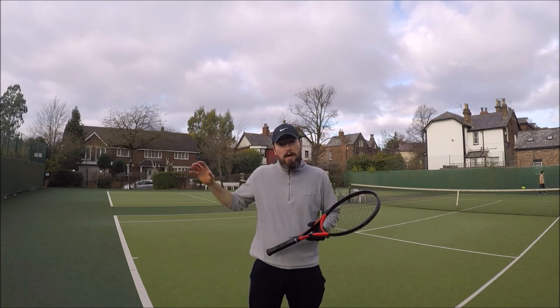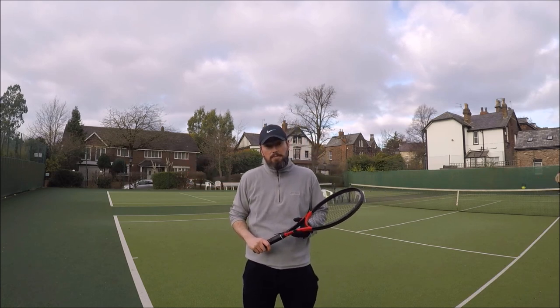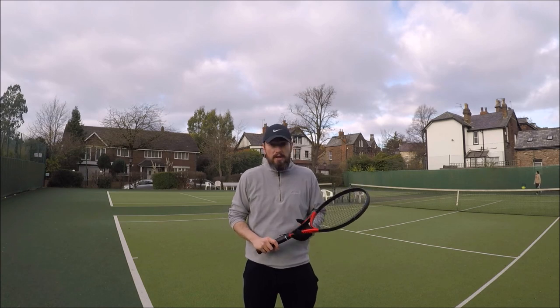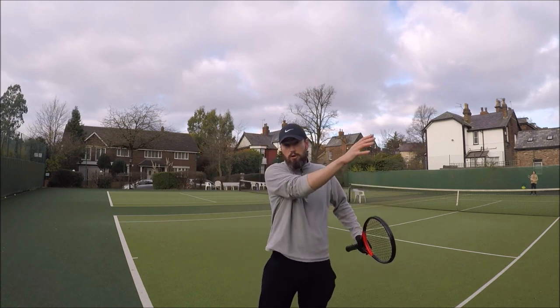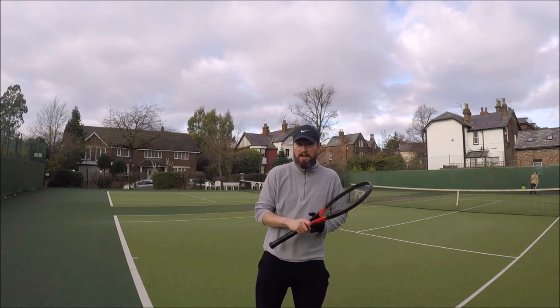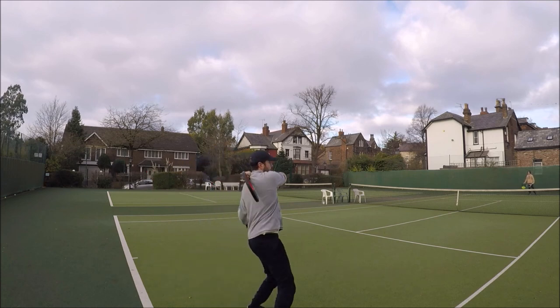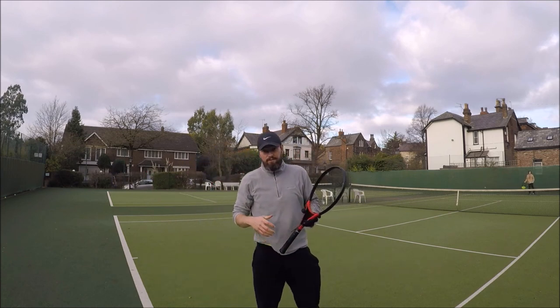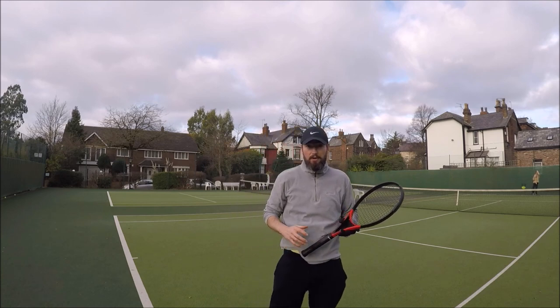So how the drill works: I'm going to start in the corner of the tennis court where the singles line meets the baseline. Carwin is going to feed the ball to the open court, so I will have to play a ground stroke on the run, and then we'll play out the rally. So it should look a little bit like this. So I'm playing a forehand or backhand on the run and then we're going to play out the rally.